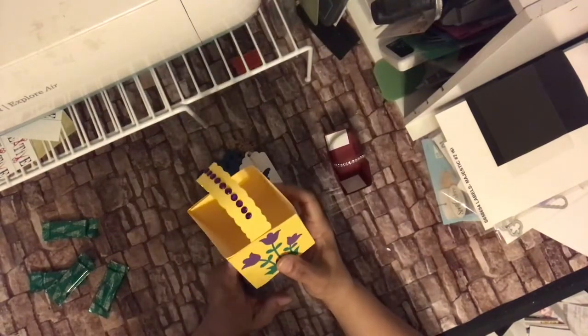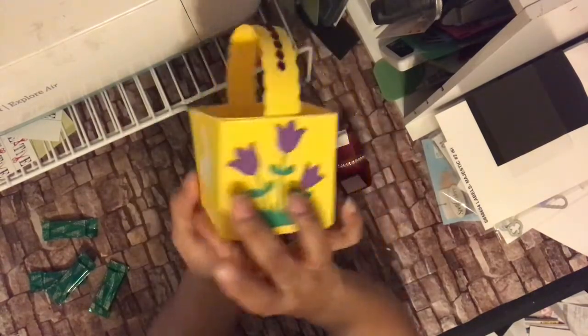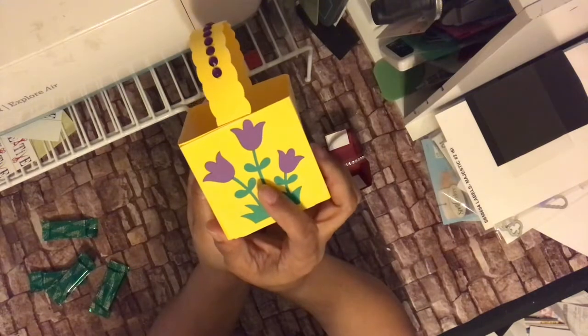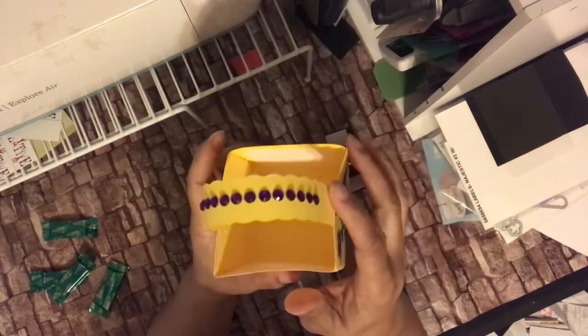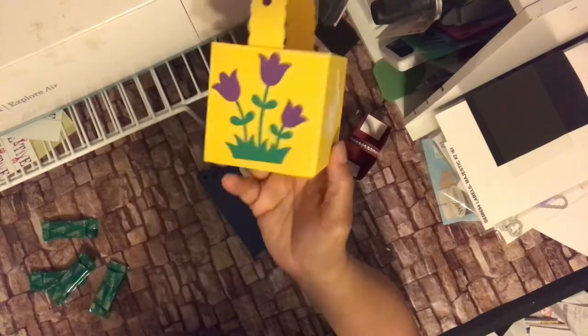This one is from the Home for the Holidays Spring and Summer cartridge. I decided to add a cut called Flowers from the Create-A-Critter cartridge, which is a very popular cartridge. I added that to both sides just to give it something — since the size was up, I didn't want it to look flat. That's why I didn't put any brads here, because I knew I was going to put something on the sides. Since this has a spring feel — and the day we post this will basically be spring — I decided to do some flowers. I put some little rhinestones up here as well just to add a little bling.